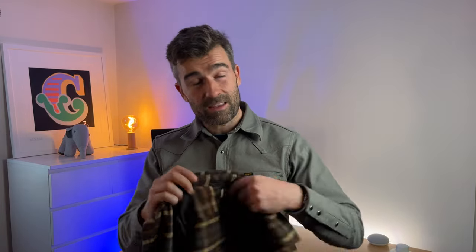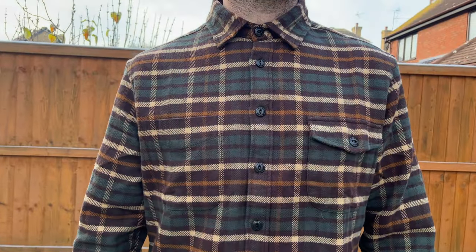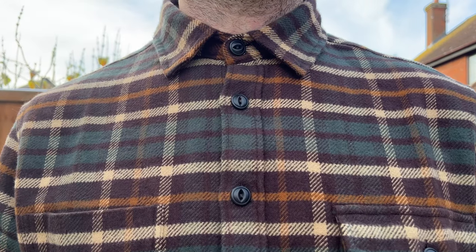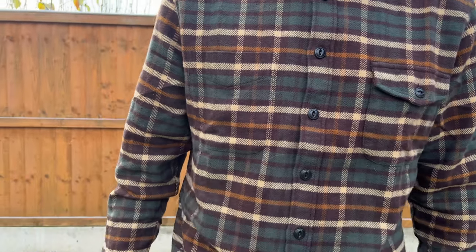The guys over at Huckberry were kind enough to send this out to me for review, so thank you very much for that. I've never tried anything from Huckberry or Taylor Stitch — maybe because I'm in the UK and the logistics of buying stuff over there are difficult. This is their Creator shirt in the Espresso colorway. Taylor Stitch retails it on their own website, but this Espresso colorway can only be bought from Huckberry. They have a collaboration, and while the normal navy or blue plaid version is available too, I wanted something different. It is Christmas after all, and I think this is a very Christmassy colorway.